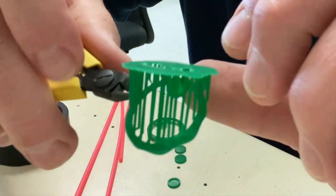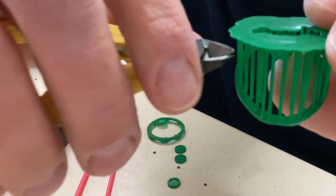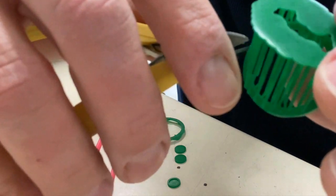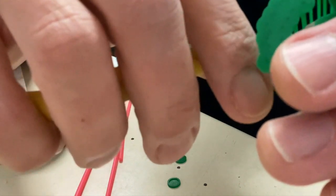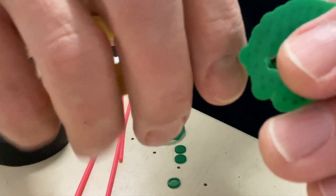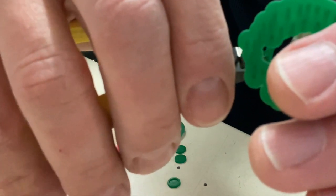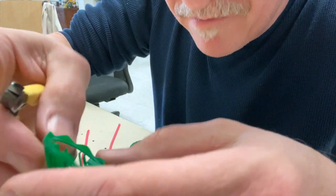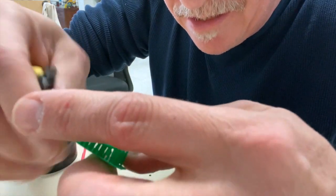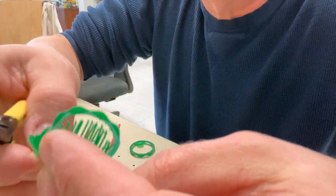I don't like to snap them off because usually what I find is it leaves a small little divot in the piece itself that I have to go in and either fill in with wax or repair. So what I'm doing now is using my semi-flush cutters and just clipping off the little pieces. I'd rather clip them off than snap them off. I'll clip off about half of them and then trim away the base so it's out of the way.